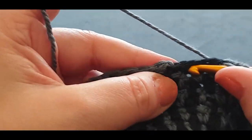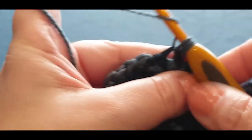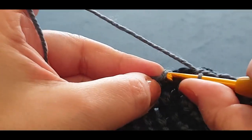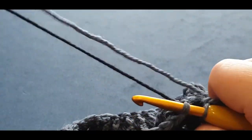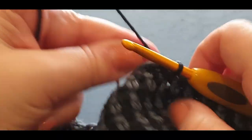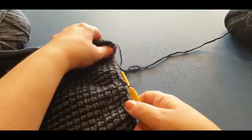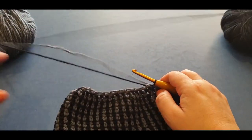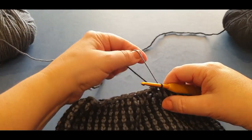Almost there — single crochet two together on the last stitch, then slip stitch into that nice tight stitch. Drop your gray, grab your black, pull the black through and through the loop on your hook. It should be curling up like that — that is normal, because we want it to start closing up. We'll sew in the end later as well.